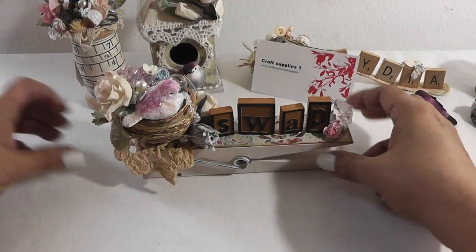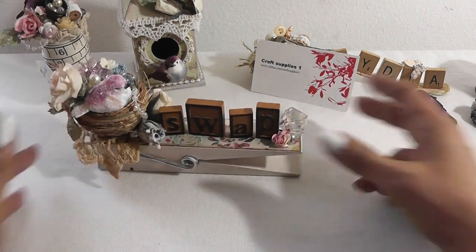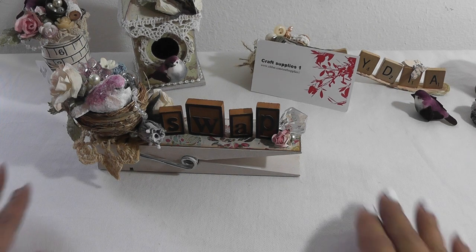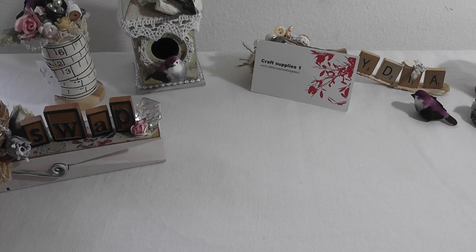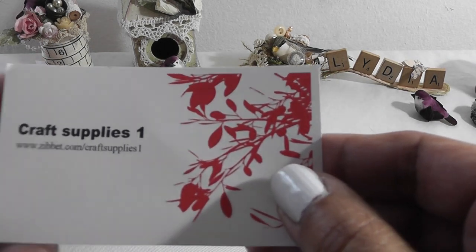So those are my projects for this week, guys. Thanks for watching, everyone. Post a comment if you wish, and subscribe. Have a fabulous day. Thank you so much, ladies, for watching my videos and posting comments — I love reading them and I really appreciate all of you taking the time to stop by. Head on over to Craft Supplies 1 and check out her goodies. Thanks for watching, everyone. Bye!